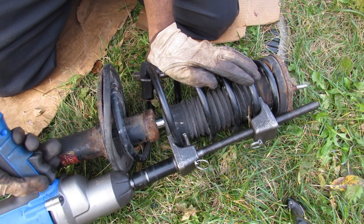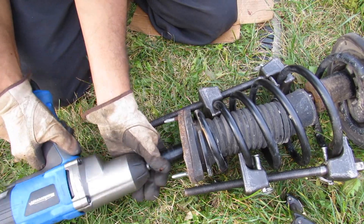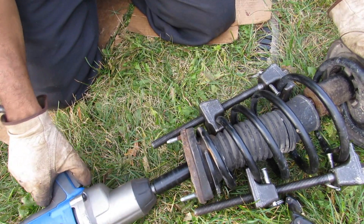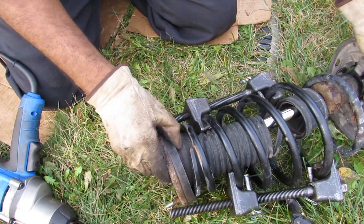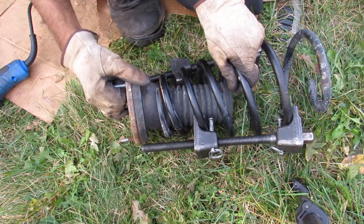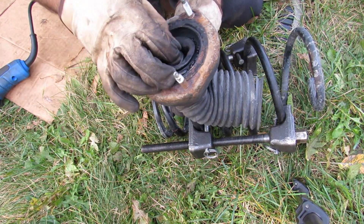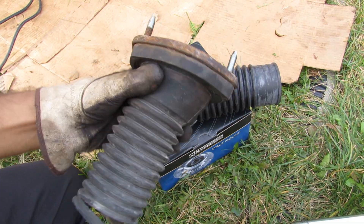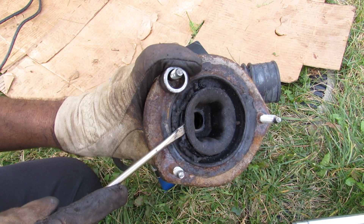Now I'm going to drive off this 19mm nut at the top to free the strut spring assembly from the strut itself. This here is the strut mount — you can see it's got this bellow on it, and then we have this bushing on the inside. This is the old strut mount, and as you can see, this bushing here is really loose.